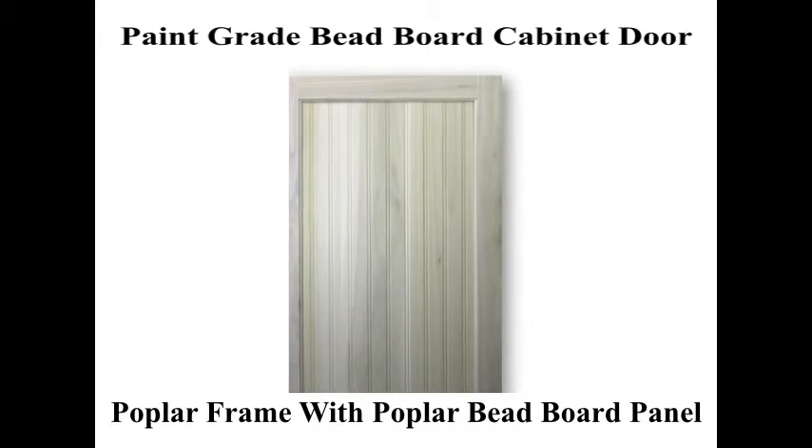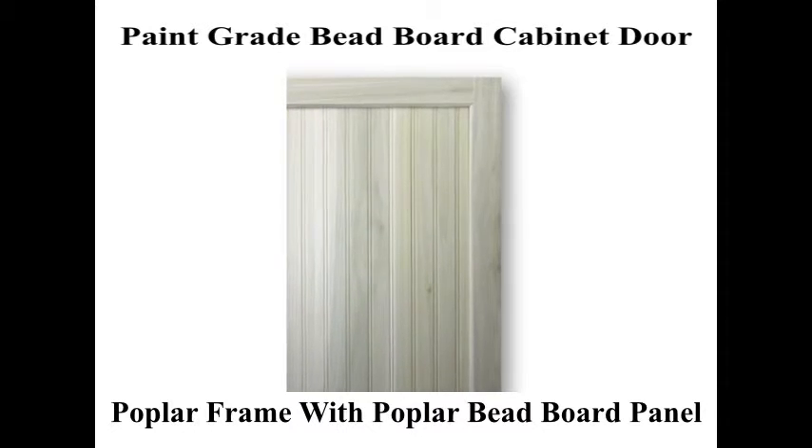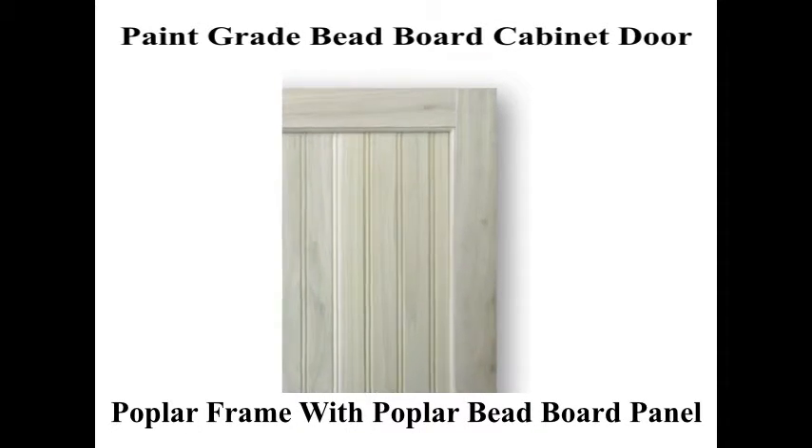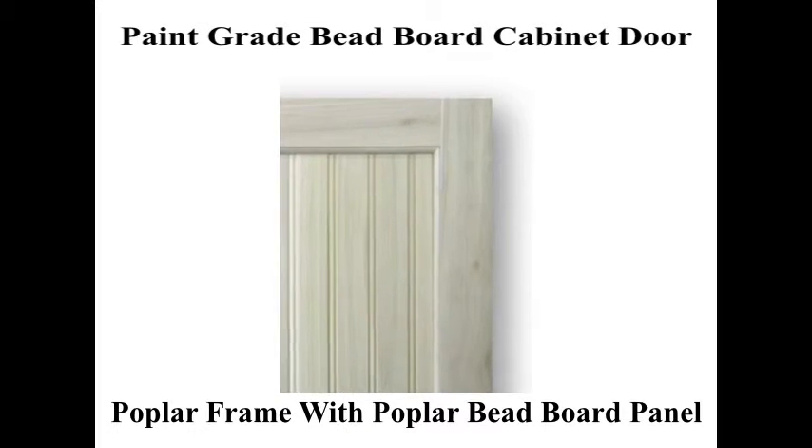Poplar wood is well known for its ability to take a painted finish very well and is a great cost effective option when it comes to a solid wood beadboard panel cabinet door.